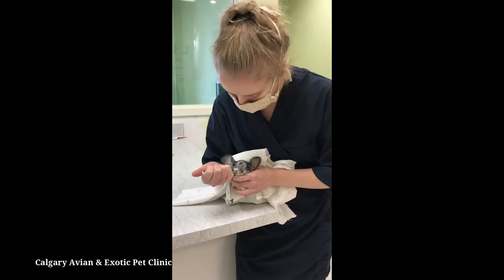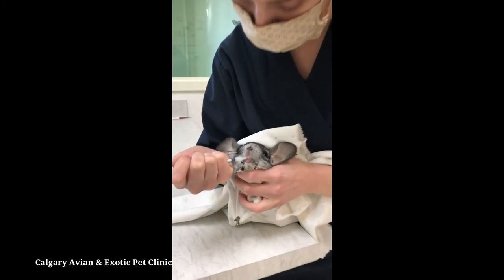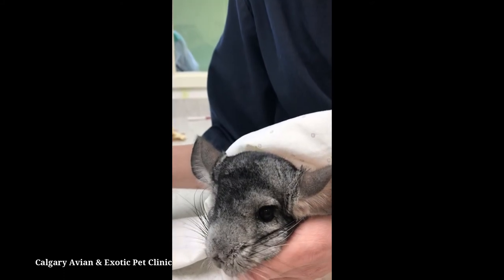Once the syringe is in the mouth, advance it a little more, then slowly depress the syringe, letting your pet swallow the liquid at its own pace. Do not provide more medication than your chinchilla can swallow at one time.